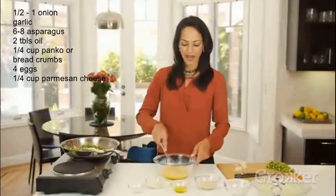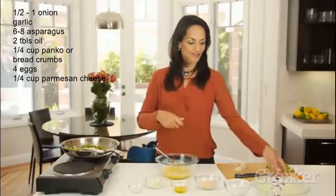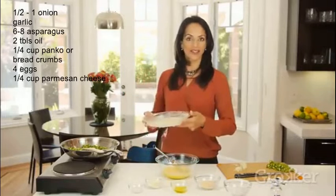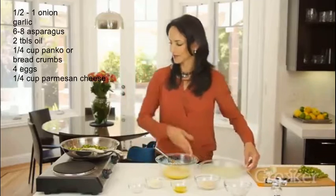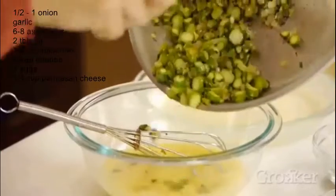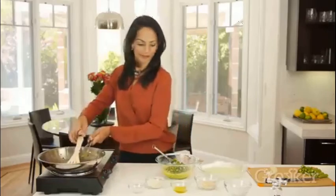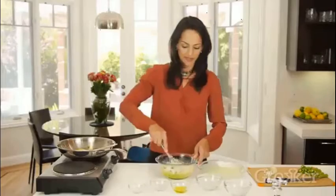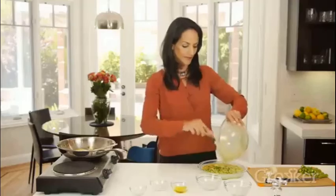We've allowed that to sit for a few minutes — it doesn't really have to be completely cooled. Now we're going to add everything to our egg mixture, mix it all together, and pour it into this pie dish that I've greased with some butter. Then we're going to put it in the oven for 20 minutes to bake. I'll start by putting my asparagus in, then add our panko crumbs and parmesan cheese, and mix it all together into the dish.